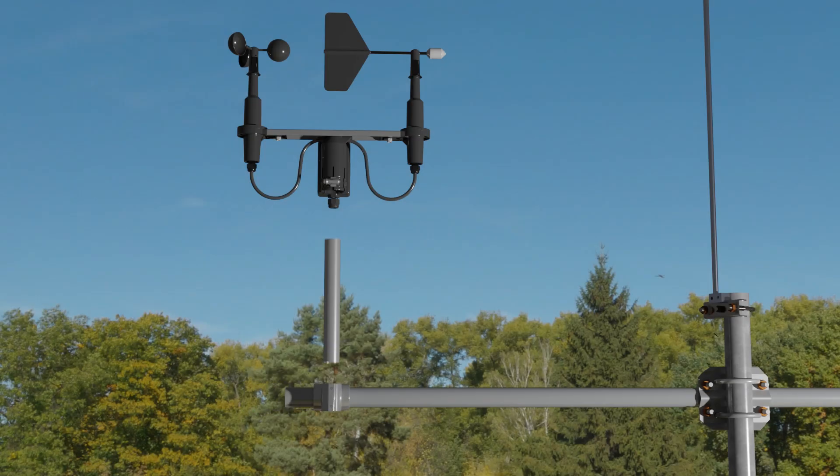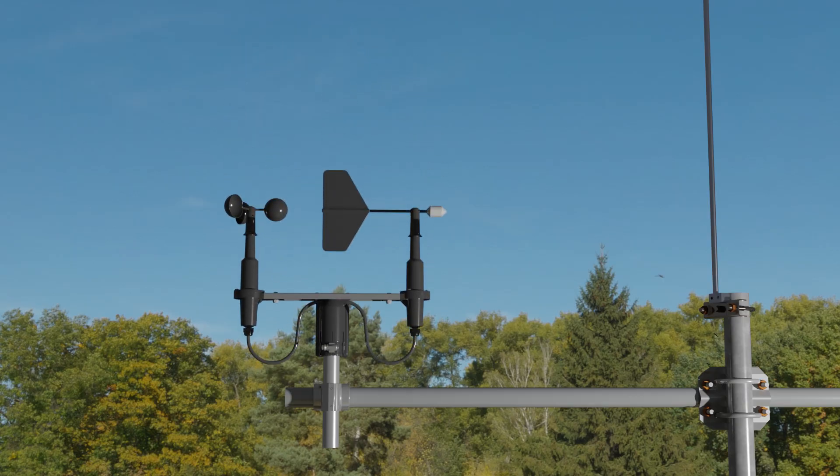The Wind Sentry is mounted on a vertical tube, which is then attached to the cross arm with a bracket. Depending on the bracket, it is held in position with U-bolts or SAT screws. I'll mount the Wind Sentry at one end of the cross arm.